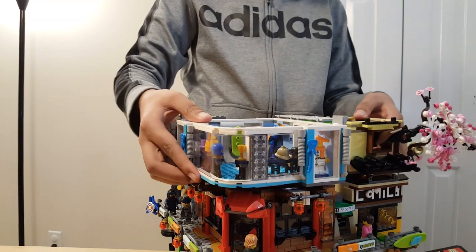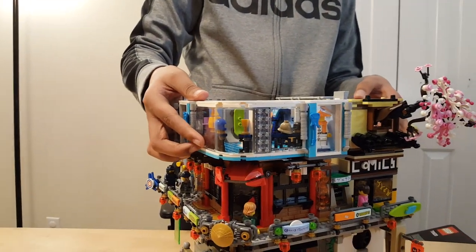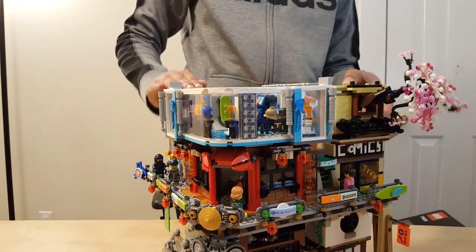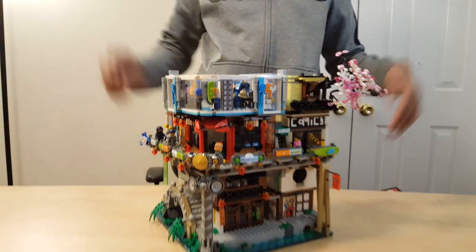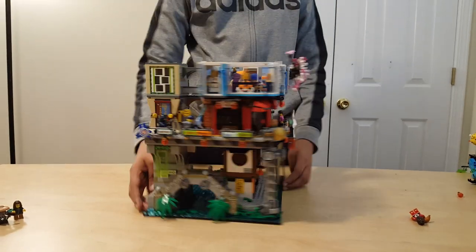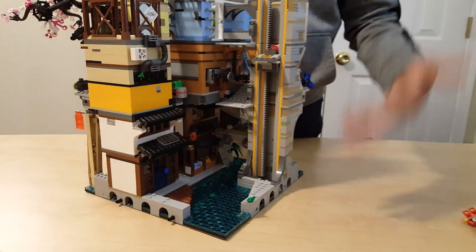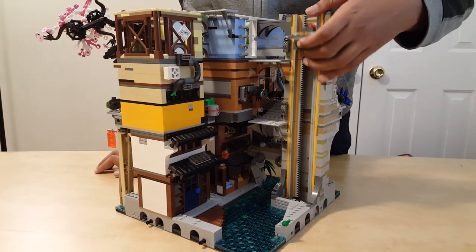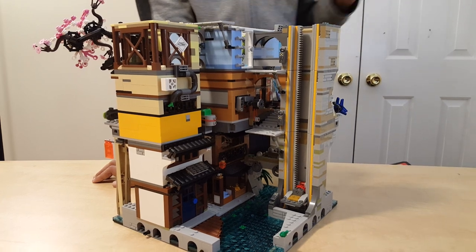Now it's all snapped on. You can see how everything is rising above the canal — it's not just a little bit, it's going to be really tall. The elevator still works all the way down. This is pretty big.